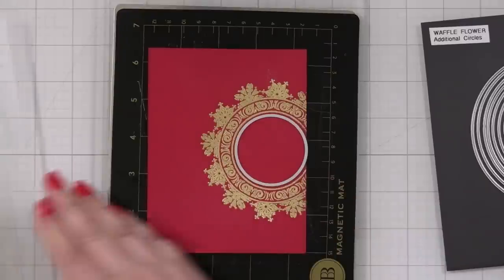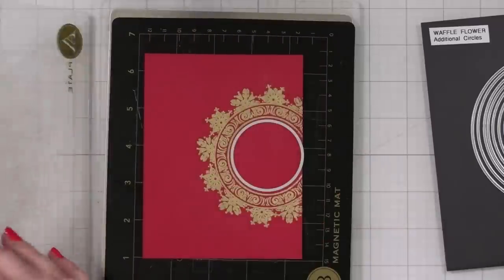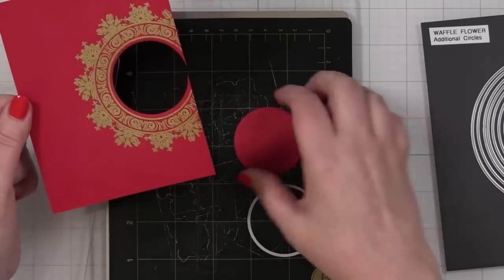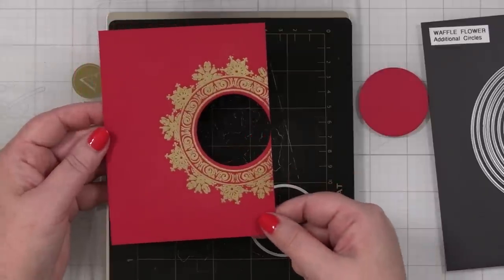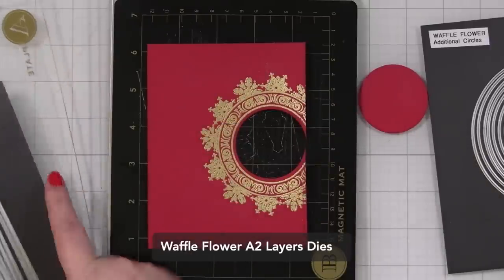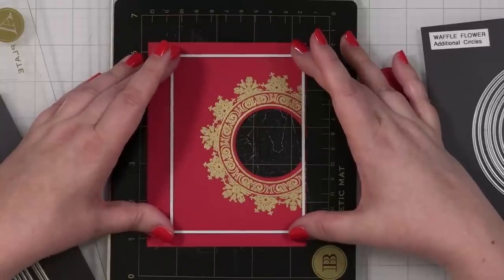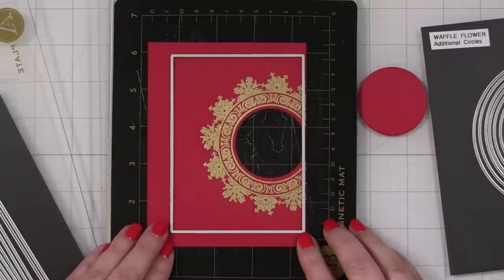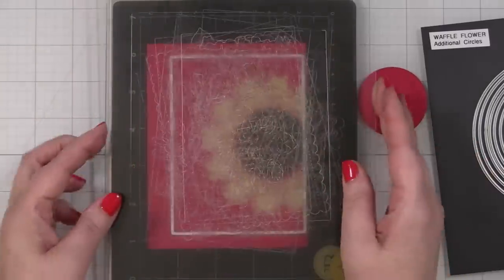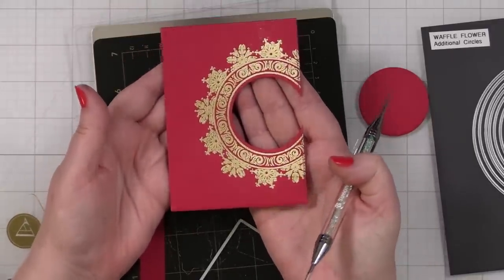Now I have this really pretty embossed panel and I am going to let this cool for just a second and then just brush off the extra anti-static powder with a cloth. What I'm going to do is line up a circle die — this is from my Waffle Flower additional circles — and I'm going to cut a circle out of here knowing that it's going to be right on the edge. Let me run this through my die cut machine. And now I have cut this out of the center here. Now I'm going to just trim this panel down a little bit. I'm going to grab my most used die set, my A2 layers dies, so that I can take a crop right about there. How cute is that? Now I have exactly the panel that I want for my note card.